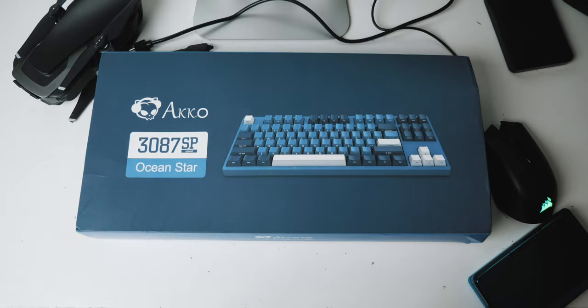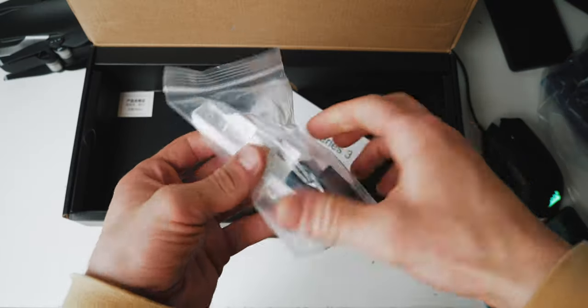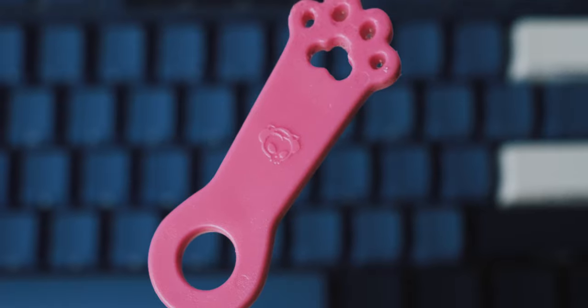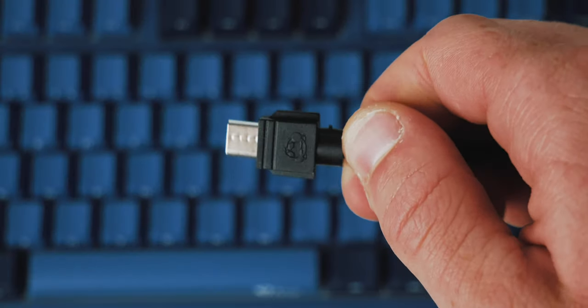First of all, as always, let's take a look at what we've got in the box. Inside the box, which features a cardboard sleeve — a nice touch, by the way — we have a very well protected keyboard with a plastic guard as well as a wrap. We also have some modified accent keys in case you want more white ones instead of the dark navy blue ones that shipped with the keyboard, a fancy keycap puller shaped like a cat paw, and a USB-C to USB-A cable with a latch on it so it can be more snugly plugged in.